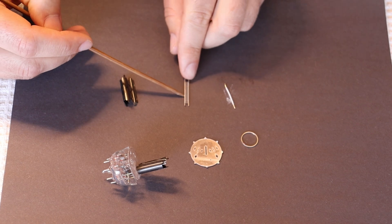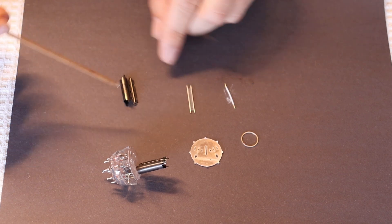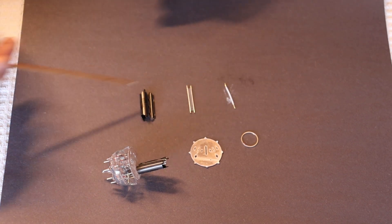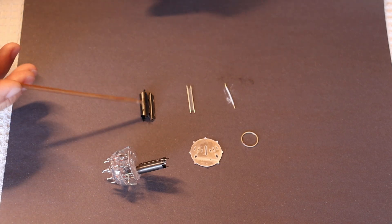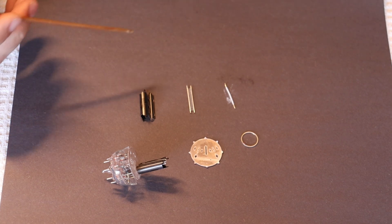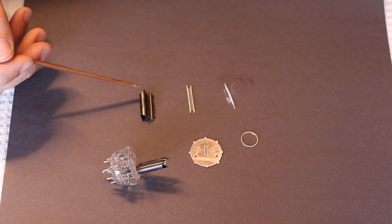Next to it we have our grid, which is a very fine, evenly spaced winding on a couple of posts. And then we have our anode — gas can stick to all of these. The anode is very commonly called the plate for obvious assembly reasons, because it looks like a plate assembly.